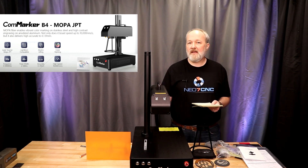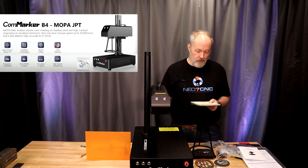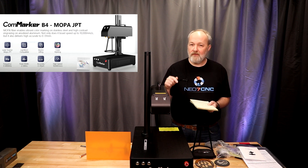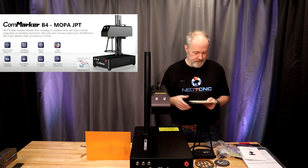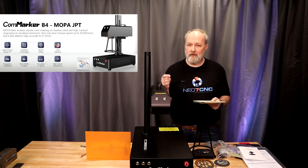The speed is kind of insane — it does 0 to 10,000 millimeters per second. On the hertz, and this is different from the 20-watt fiber laser we looked at before, this will do 0 to 40,000 hertz. It also has a tunable pulse width ranging from 2 to 500 nanoseconds.